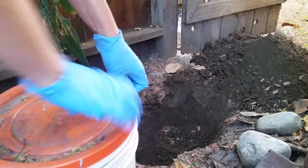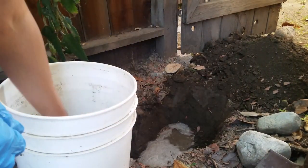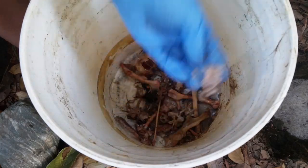Here's a bucket where I've been keeping the bones of a raccoon for the past six months. The process is called maceration — essentially you just leave the animal in water until all the soft tissue dissolves and you're left with bones. It's honestly pretty disgusting.